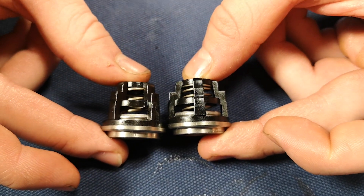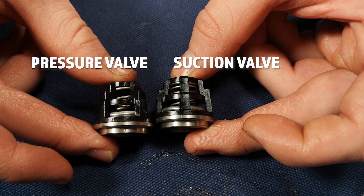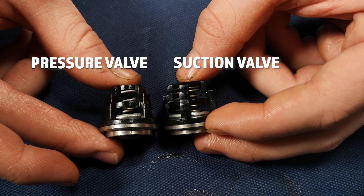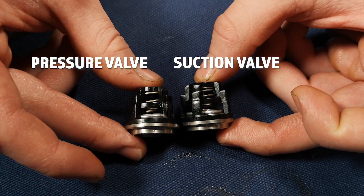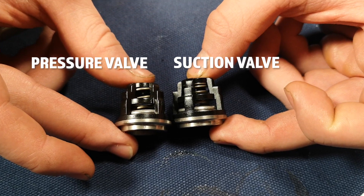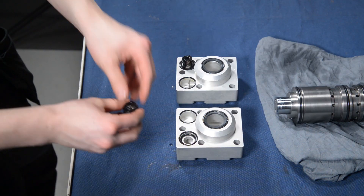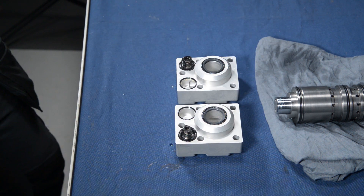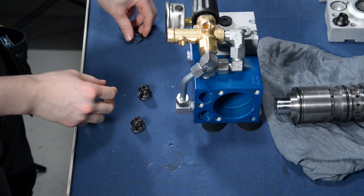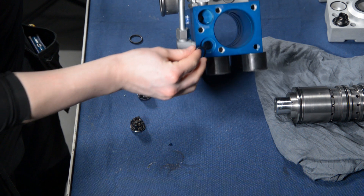You can see the suction valve on the right side and the pressure valve on the left side. With the suction valve, there's a tighter spring inside it. With the pressure valve, it has considerably fewer turns. The pressure valve goes to the pump's head. Next, install the new o-rings and suction valves to the central body.